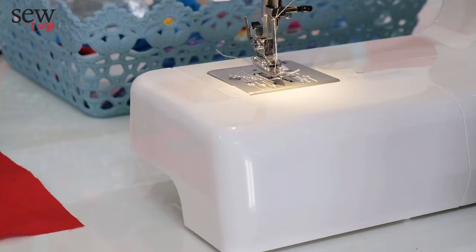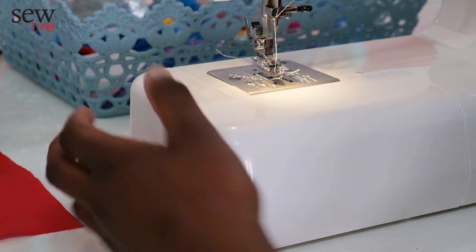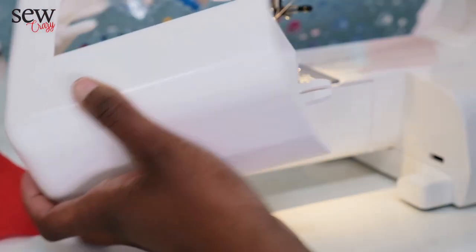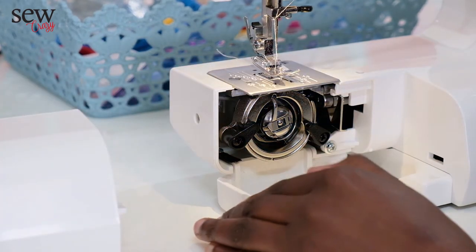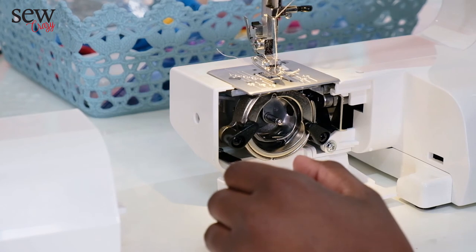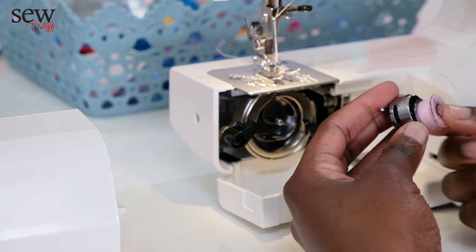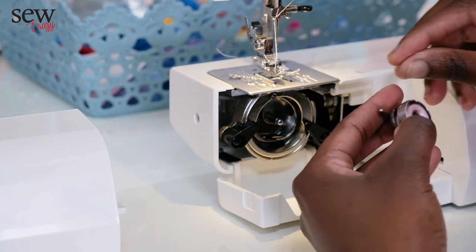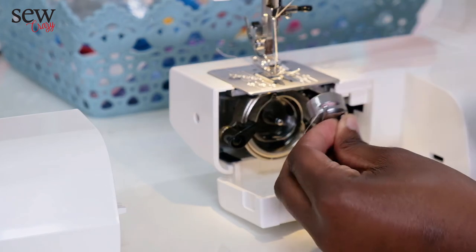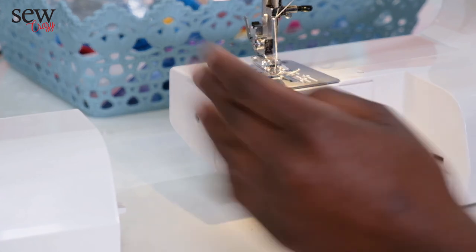Now you're going to put the bobbin into the bobbin case. Remove the free arm — this is usually where your accessories are kept. Set it aside and open the door, then remove the bobbin case. Grab your bobbin and put it into the bobbin case anti-clockwise. Grab the thread and roll it forward under the tension spring. When you hear that click, just hold onto your bobbin so it doesn't fall. Once you hear that click you know it's correct — close the door and put back your free arm.